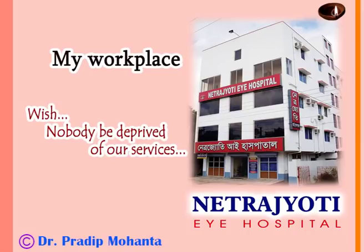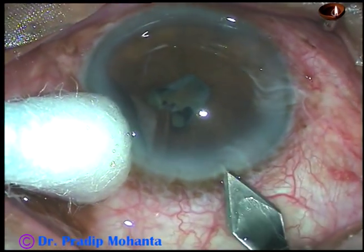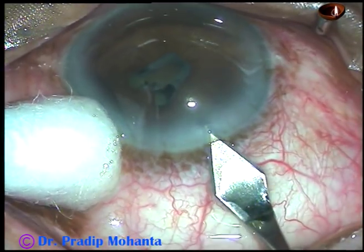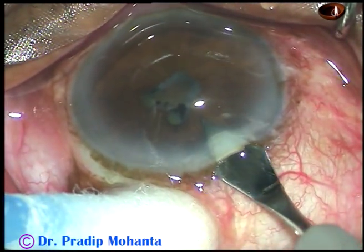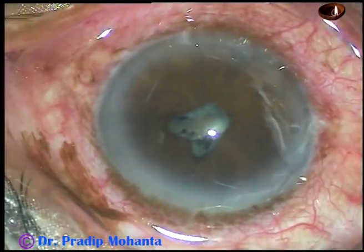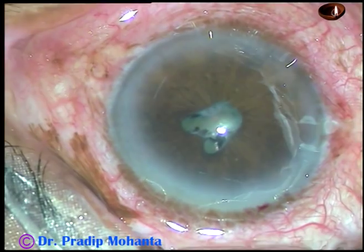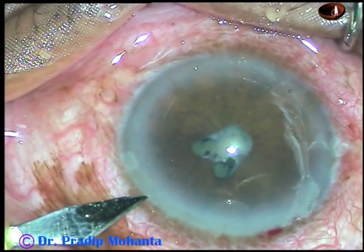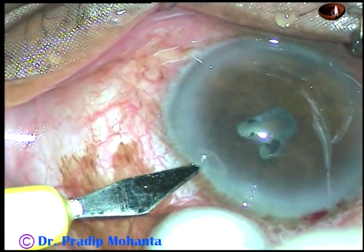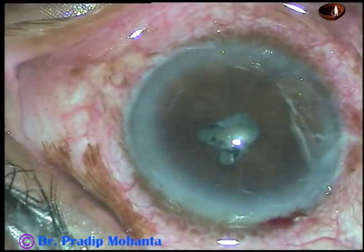Friends, welcome to my workplace at Rana Ghat, West Bengal, India. This is a hard brown cataract with the patient having more than 200 degrees of posterior synechia and a thick, strong, fibrous membrane. There are two gaps, one at 3 o'clock and another at 1:30 o'clock. Let us observe some salient steps of this surgery.